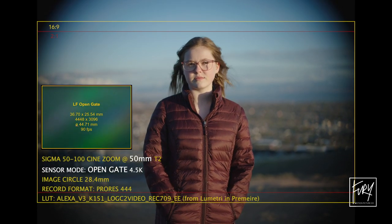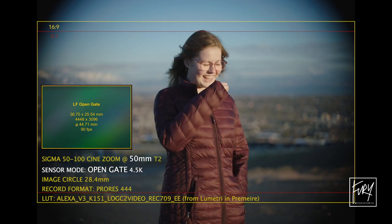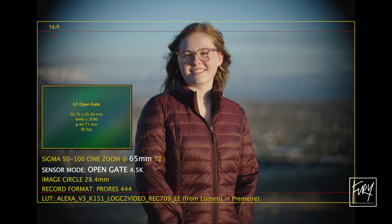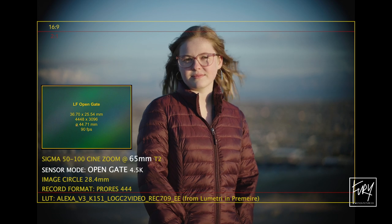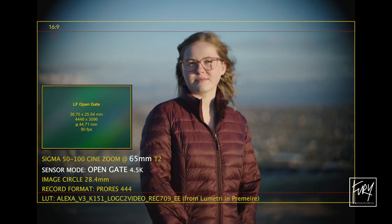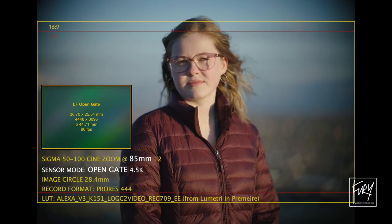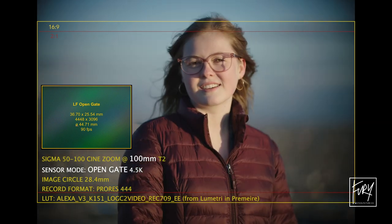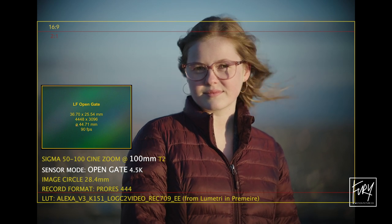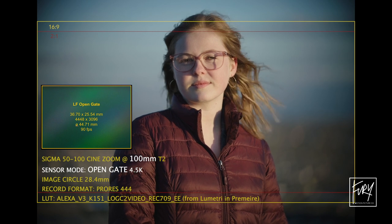Looking at this lens coverage in full-frame open gate — since the sensor is closer to a square — you can see the corners are completely black with no coverage at all. But looking at the frame lines I've put up for the 16x9 and 2-to-1 frame, even though we're nowhere near full-frame coverage, we're actually not too far off from the 16x9 or 2-to-1 frame even at 50 millimeters. As you increase focal length and go tighter, coverage only gets better — in fact you'd only need to scale up maybe five percent to get out of that hard vignette and achieve 16x9 coverage.